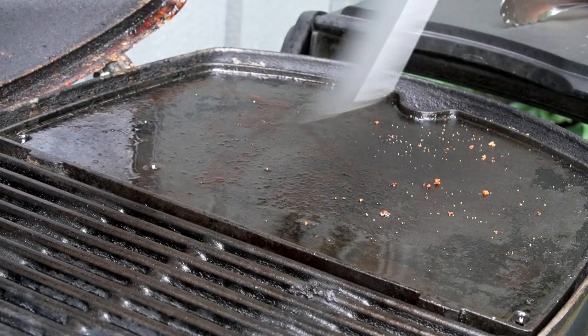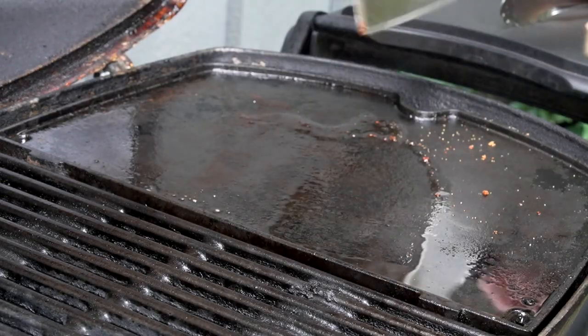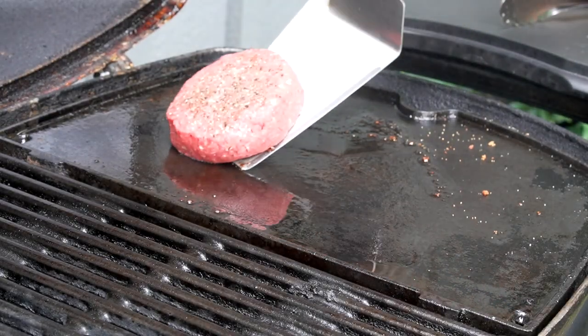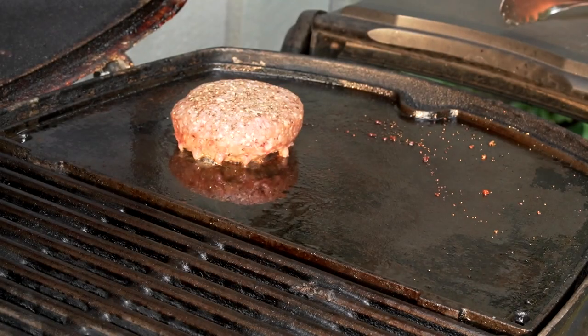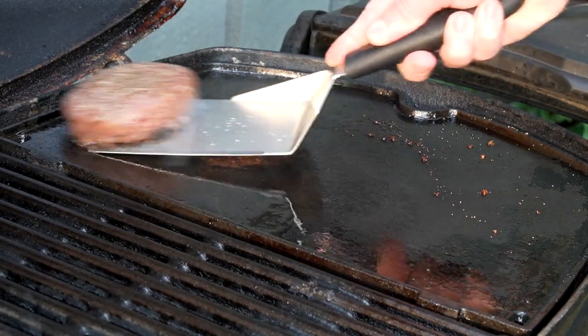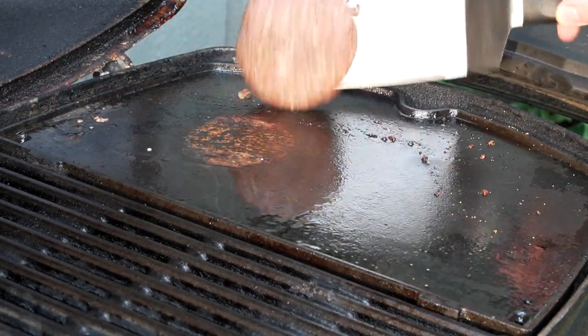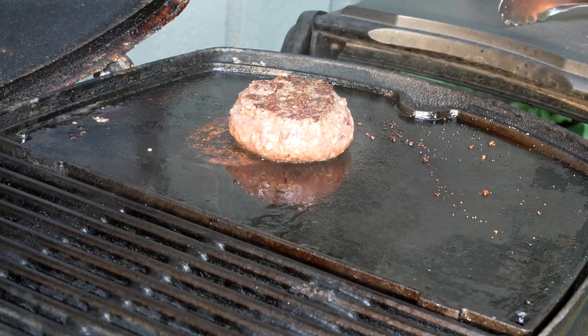Next thing we're going to do is cook our burger. We're going to cook it right in the bacon fat. Close the lid and keep on grilling. About four minutes later it's time to flip the burger. Close the lid again.